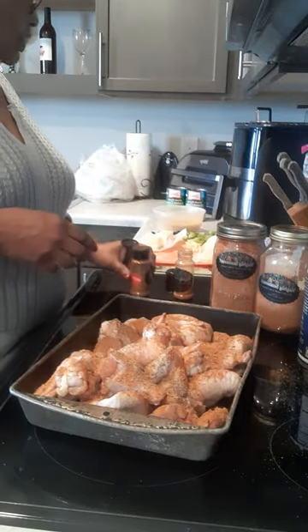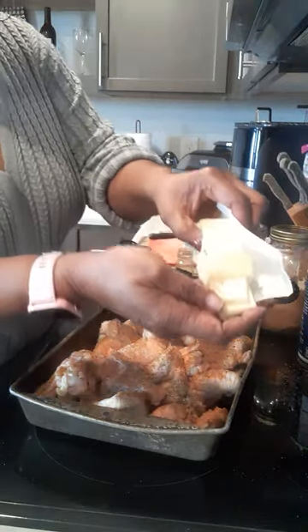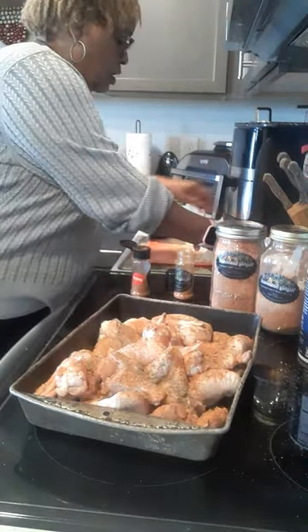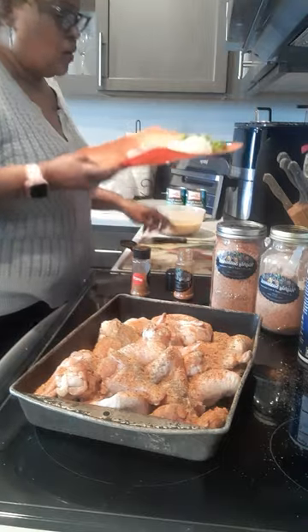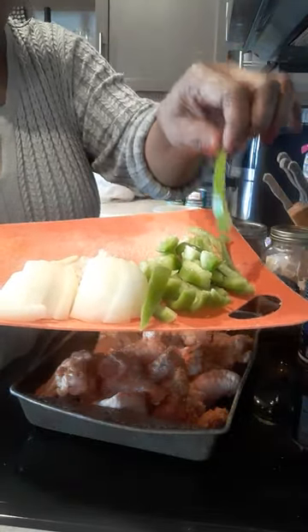Look at that, that already looks so good! I'm also going to be putting some sliced butter on top once we get it mixed. Right now I have half of a sliced green bell pepper.